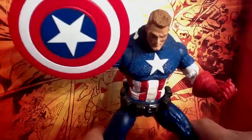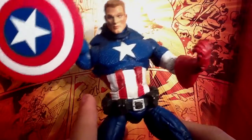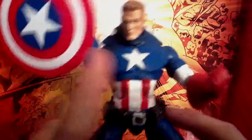Hey, what's up guys? This is WeezyReview70, and today I will be reviewing the Marvel Legends Face-Off Captain America Variant.